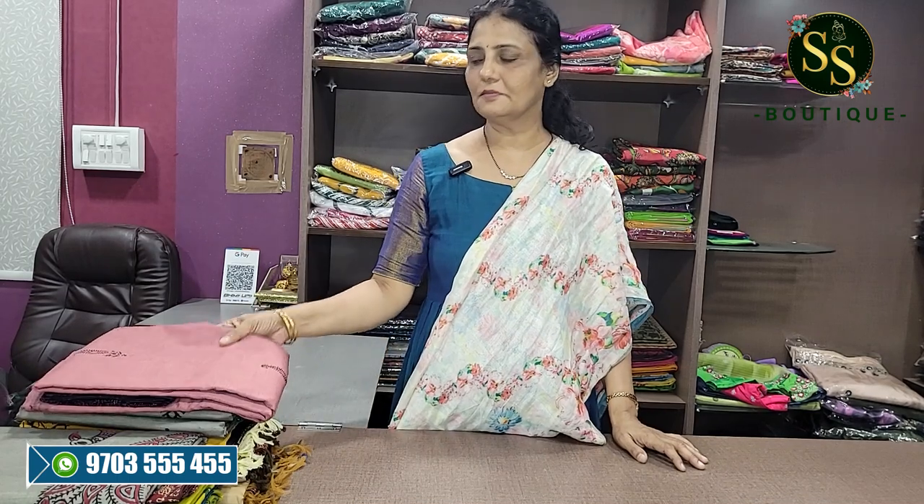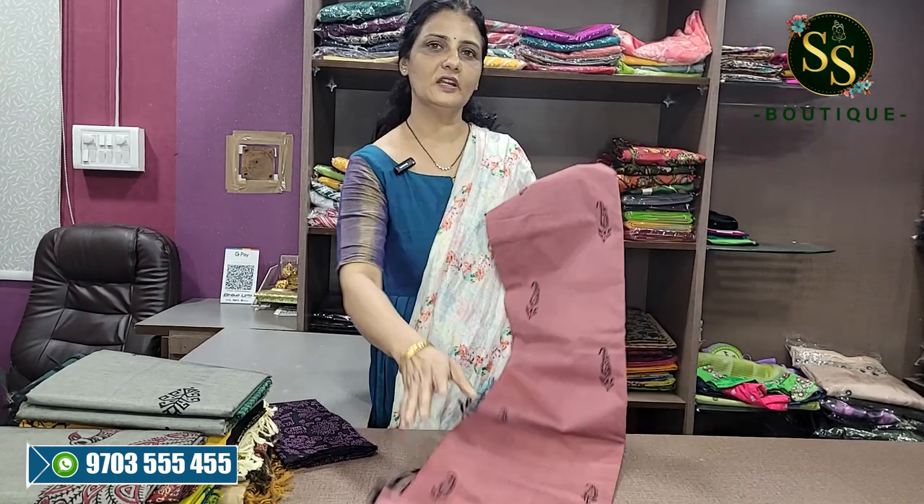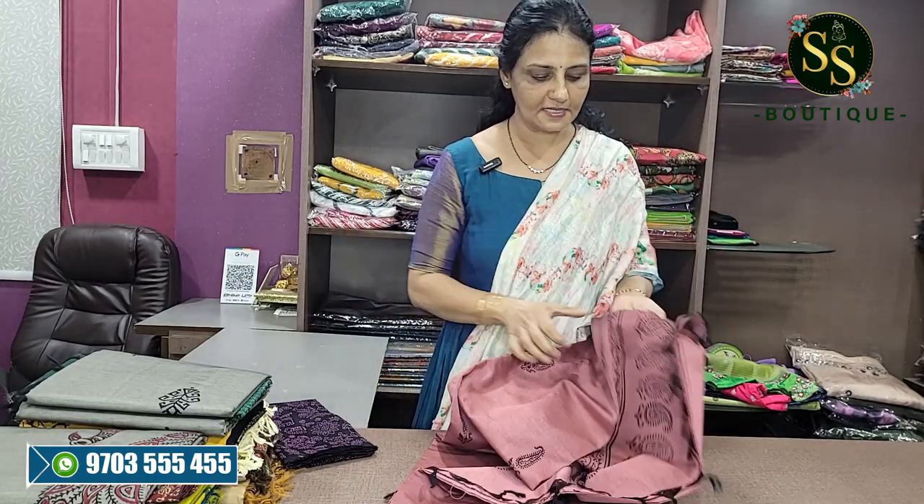Welcome back to SSBitake. Hello everyone, welcome back to SSBitake. Today we have a lot of cotton-silk sarees. There are 70% cotton and 30% silk mixer. It is very comfortable for all age groups and lightweight sarees — that is the specialization.